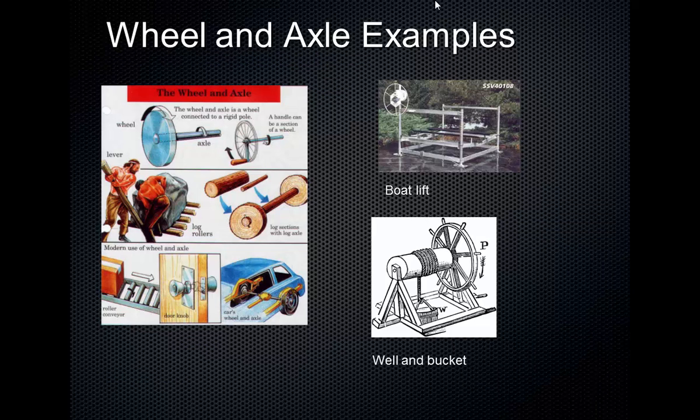Have you ever seen one of those boat lifts to lift a boat or jet ski out of the water? With that, the wheel and axle is attached to a cable and lifts the boat. You can use one hand and lift your whole boat out of the water, but you have to turn that handle for a very, very long time. It's multiplying your force so you can use very little force, but you have to do it over a great distance.